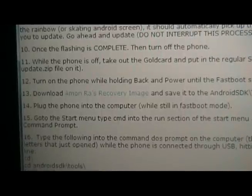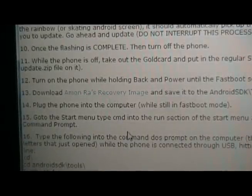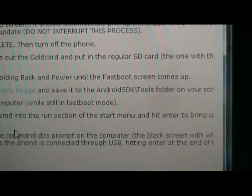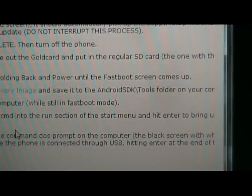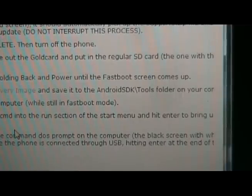Plug the phone in — it should now say fastboot USB. On the computer, download Amon Ra's recovery image and save it to the Android SDK slash tools folder. Your Android SDK folder might not be called Android SDK — it might be called something else. But regardless, in the SDK tools folder, save it in there.